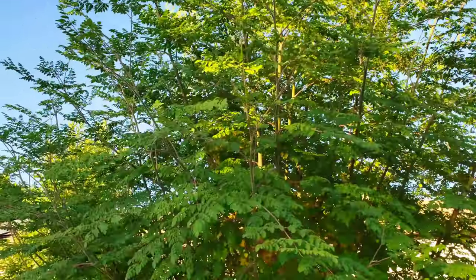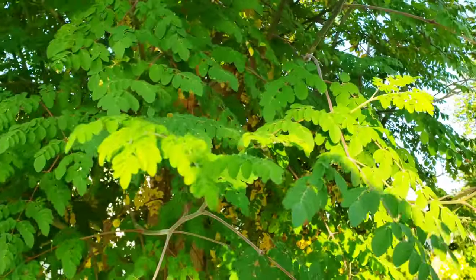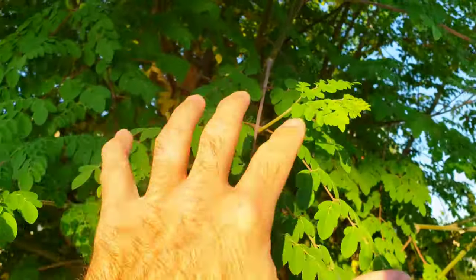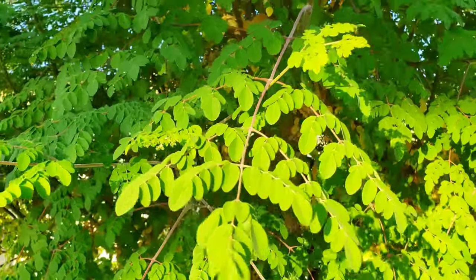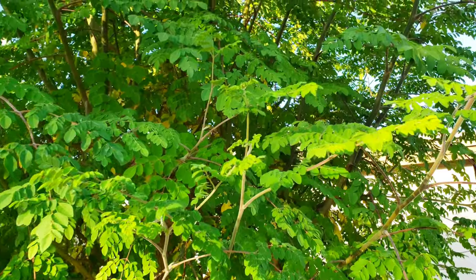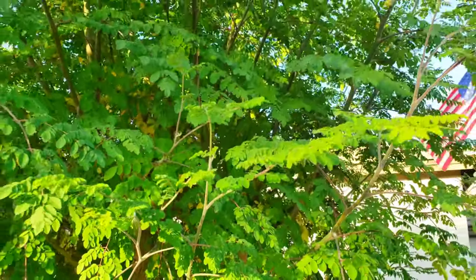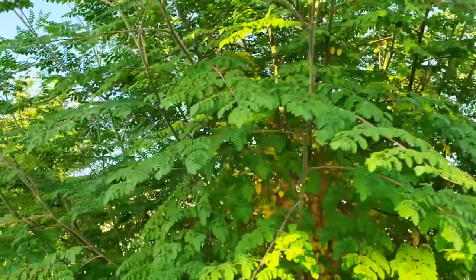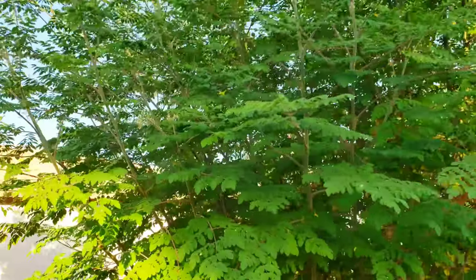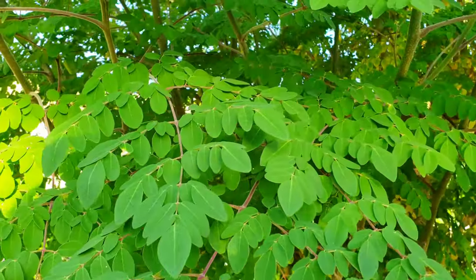A lot of people call this the horseradish tree — it's got a lot of nicknames. Certain times of the year if they're not watered properly, all the flavor gets concentrated in the leaves and it gets a little spicy, a little horseradishy. But if you water it properly and keep it regularly maintained, it's actually really good. I compare it to arugula personally — those box salads have arugula in them, and this tastes pretty similar to that.